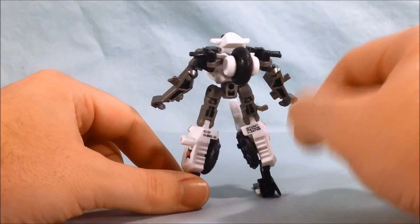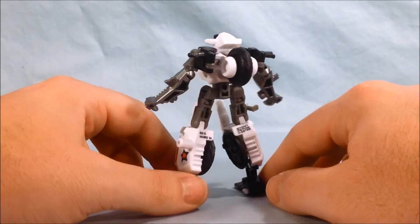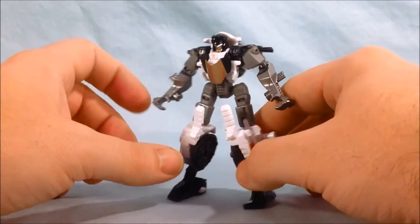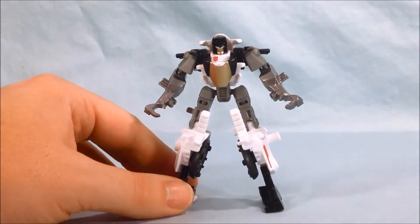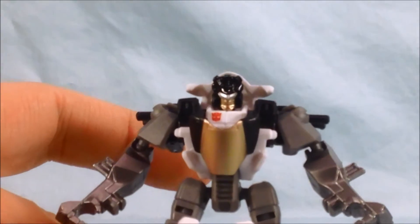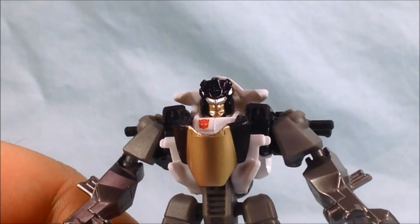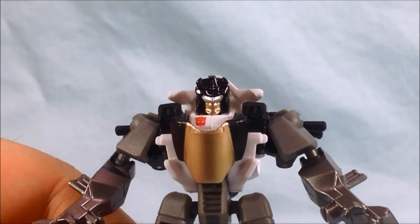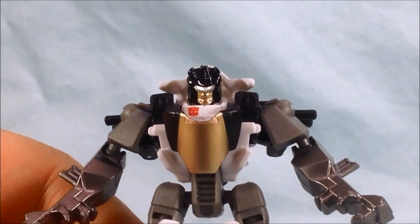Here he is from the back. You can see he has the front wheel of his bike mode, but overall as far as kibble goes it's hidden pretty well. I really do like his head sculpt — I'll try to zoom in so you can see that a little closer. I think the visor looks pretty cool and the silver and gold look pretty nice. The paint's done well, and I like the little Autobot symbol right below his head.